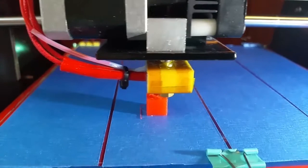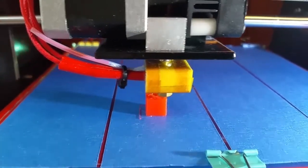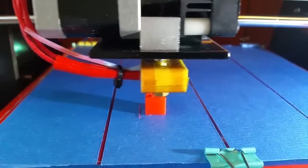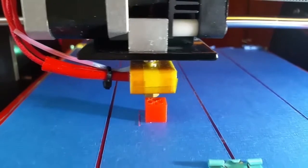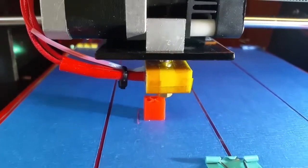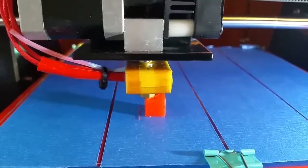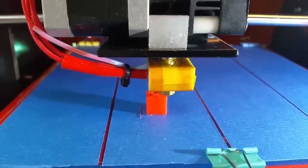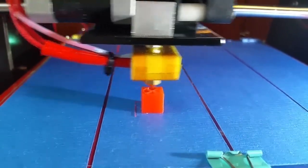First I had trouble getting the filament through to the extruder — that happened while the print was printing, actually. That's why I don't see a brim. And I will build my own 3D printer cube.